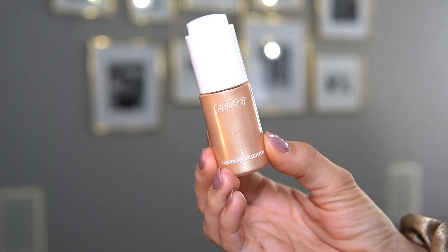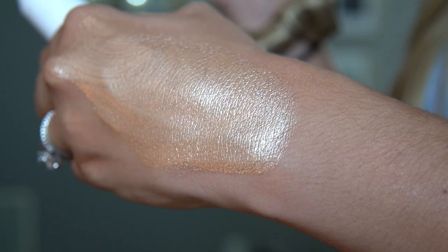Next up, the Colourpop Liquid Highlighter in the shade Champagne Bubbles — it's the only shade they have. I love this as a face highlighter, but I also love it for the body. It's similar to the Patrick Ta in that I can just put it on my body easily, or mix it into a lotion if I want my legs to look shiny and healthy. For the face, this dries down completely, so if you get sweaty or oily in the summer, it's not going anywhere.